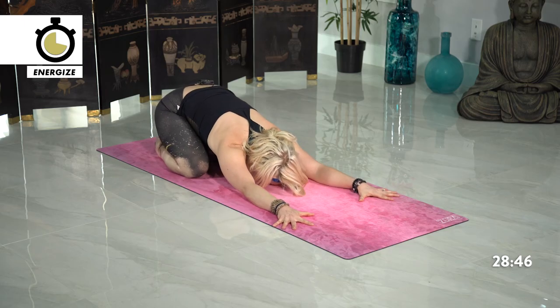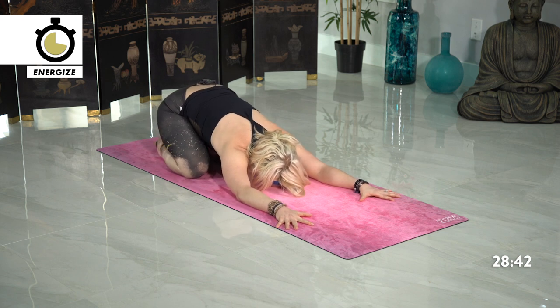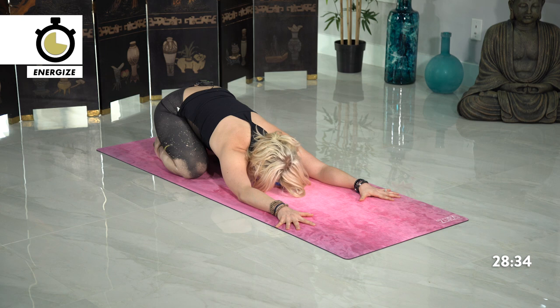Going into more of a back bend flow — we'll move back into camel, and we'll incorporate some down dog too. Remember your intention and now try to draw directly towards your heart. Cultivating it stronger with each breath.